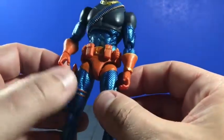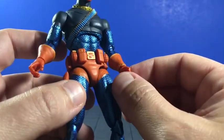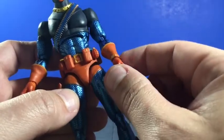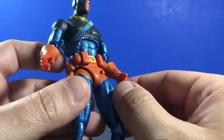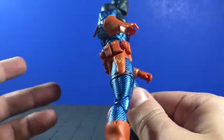Over here on the gloves — you got kind of this glove piece, he's got kind of like this medallion bracelet piece, and just the standard orange on the hand.